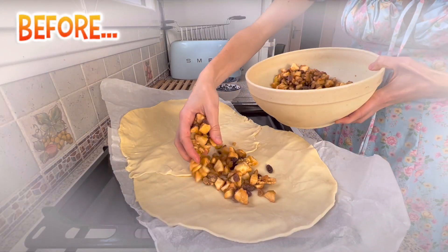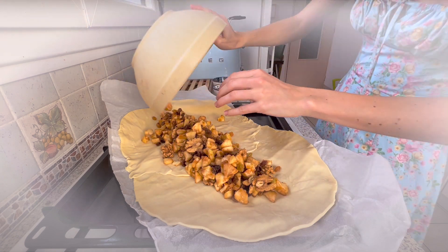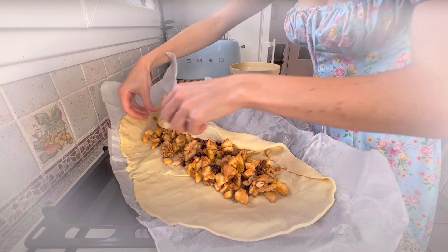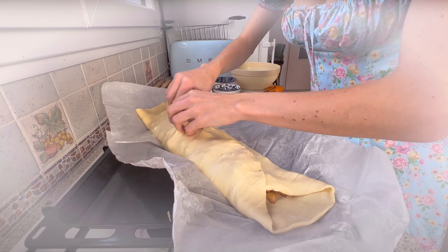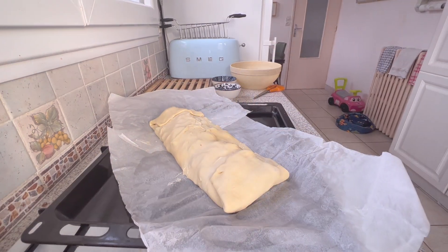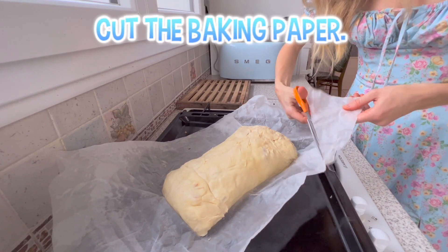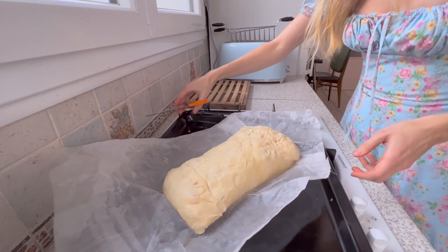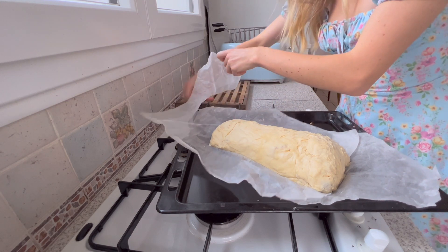Here is a short clip of my previous strudel with only 5 apples and intact nuts. Needless to say, there were not enough apples — we could taste more of the pastry than the fruit inside, and since the nuts were intact, it was a little bit harder than usual. So make sure to add more apples — 7 apples, about 780 grams — and to crush the nuts! On the bright side, it was much easier to close.